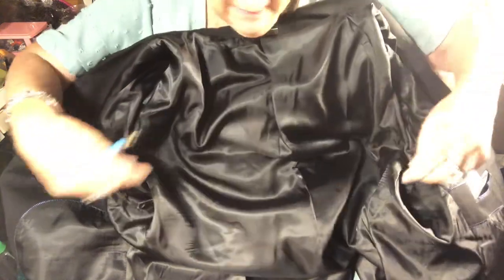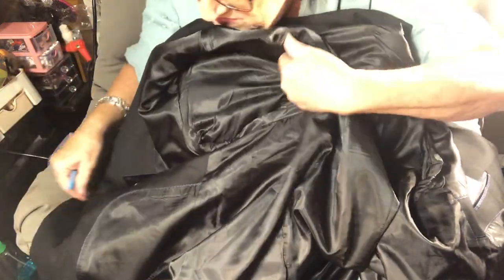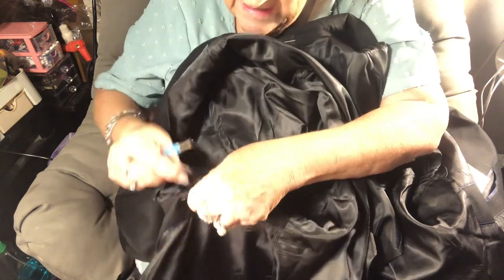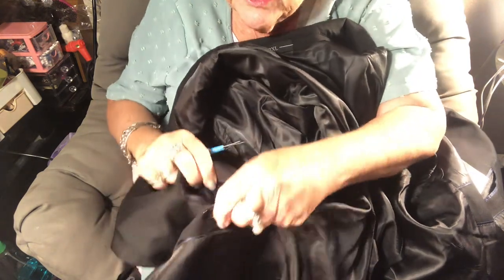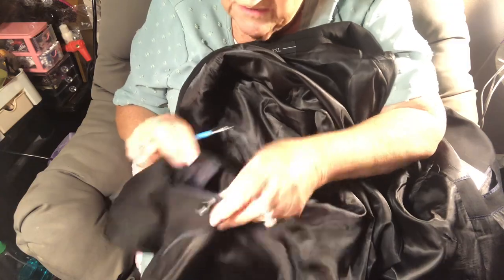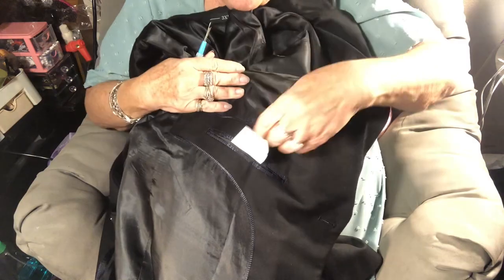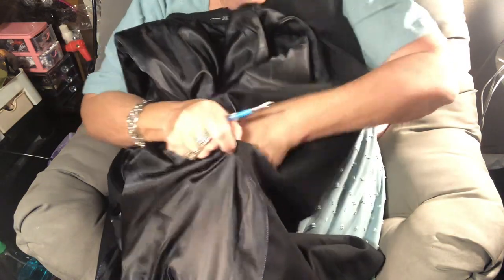The inside of the jacket is lined and has all the shoulder pads where it's supposed to. There are inside pockets over here, and it buttons so you could secure your passport or something. I've never been a man so I don't know what they use all these inside pockets for — lucky we women never got inside pockets on our clothes.